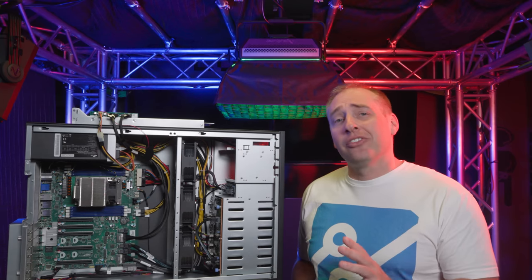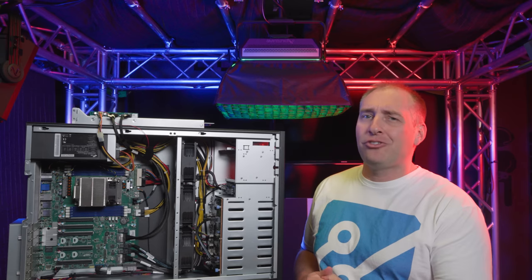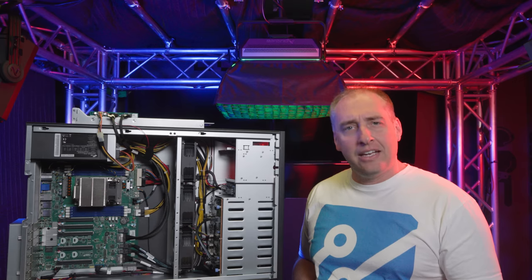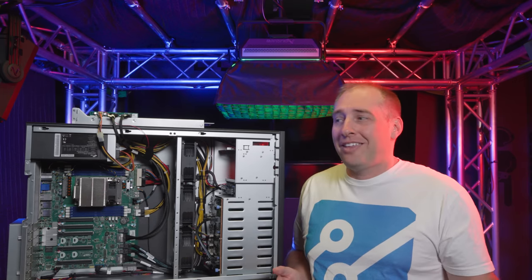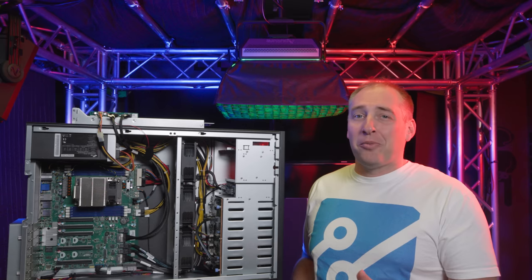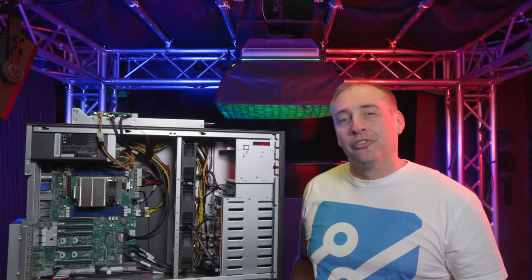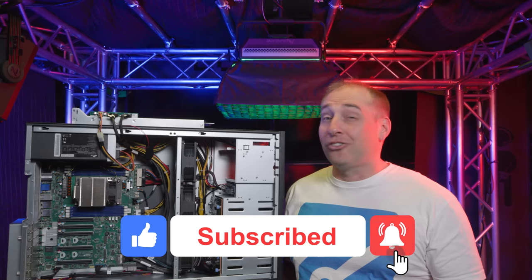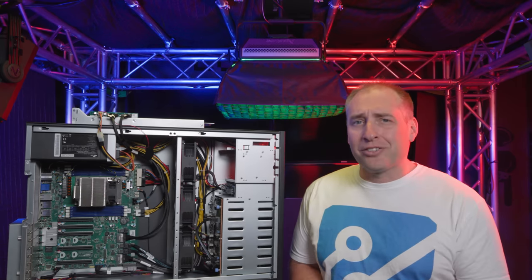Overall, I hope you enjoyed this look at the server we call the Tyan Transport FT65TB8030. It's a cool pedestal server that can take a whole bunch of accelerators, powered by AMD EPYC, with a lot of cool features. If you enjoyed this video, give us a like, click subscribe, and turn on notifications so you can see whenever we come out with great new videos. As always, thanks for watching — have an awesome day.